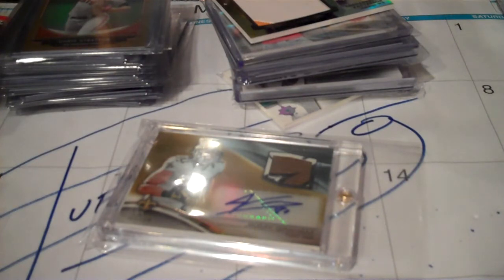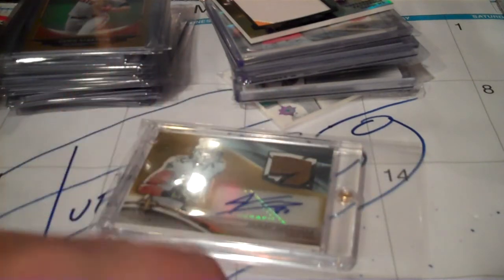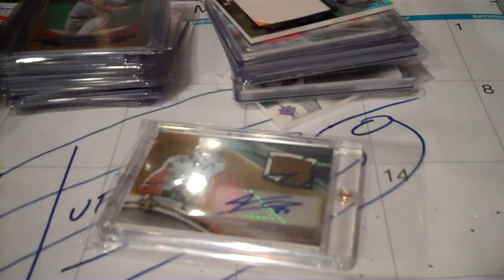They weren't blaster boxes. I spent a little money and got two nice boxes of Bowman Chrome hobby boxes from 2013, so I'll show you the hits from that. I'll show you a new set that I'm doing and the cards I picked up, and I also opened a box of 1995 SP.